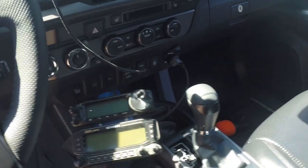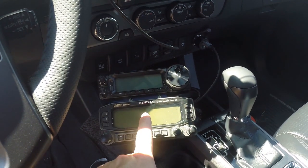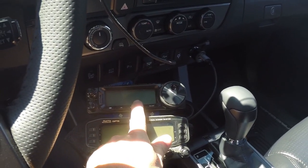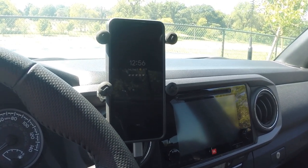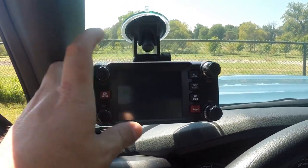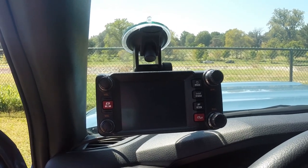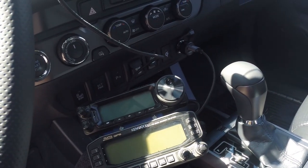I'm going to start in the cab here. On the center console, I have my Kenwood TM-D710G. I've got a Yaesu 891. I've got my phone up here attached to a vent, and then I also have the Yaesu FT-M400XD with the color touch panel. Let me show you where all of these antennas are at and how I mounted these.